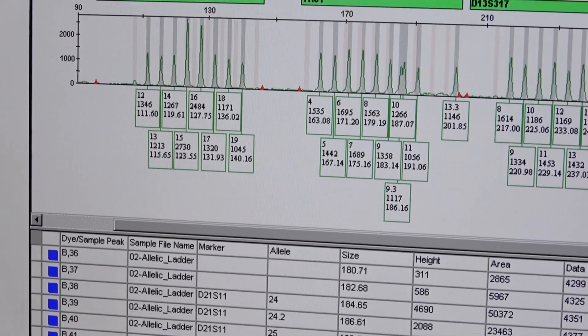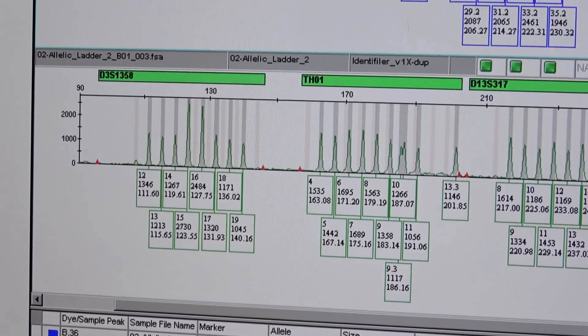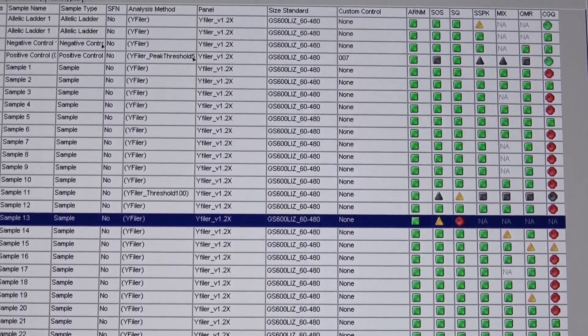We created a DNA database of all the people involved in these manufacturing processes, even our suppliers. Forensic DNA labs can ask if their profiles match with our internal database to exclude any contamination from COPAN employees. Great job, Michele, thank you very much. Let's now move to the offices where we meet Elisa Piovanelli, who will describe these products specifically designed for forensics purposes.